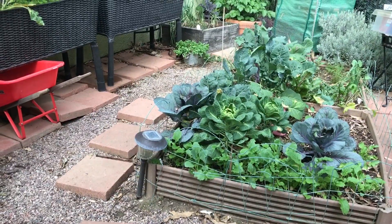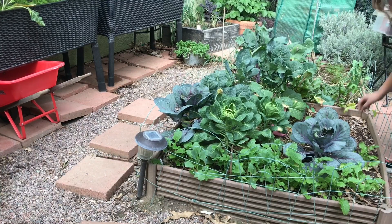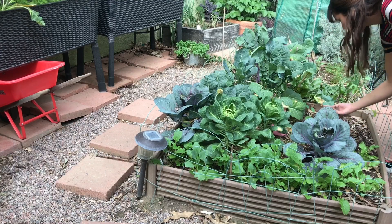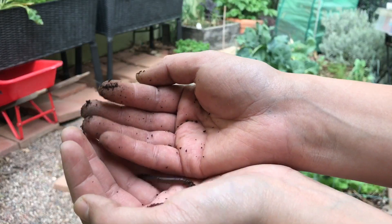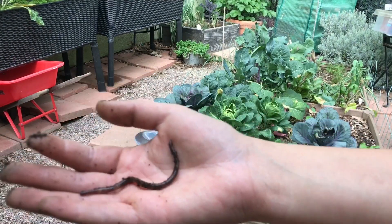I know the nutrition level is pretty low on these beds. Definitely worms in here though if I dig deep enough — there's one right there! He's doing the worm dance. He wants to go back in the dirt.